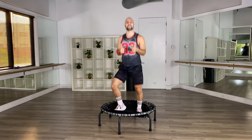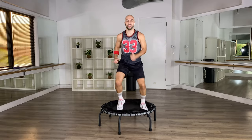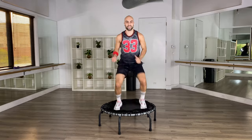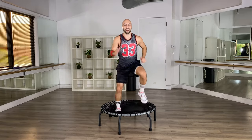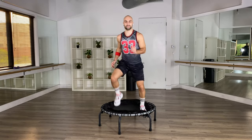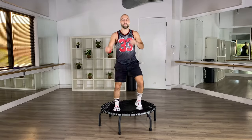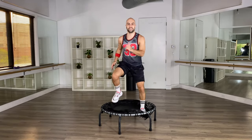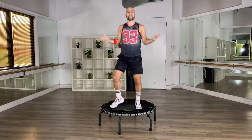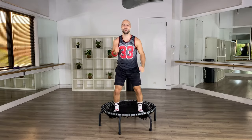Let's learn the last move — only one to go. Feet parallel, navel in. We're going to run, run, run, run, then bounce, bounce, bounce, bounce. Run for four counts, bounce together for four counts: one, two, three, four, five, six, seven, eight. Now let's add some arms — rally arms. Cross your arms in front, from down to up. Bounce, bounce, bounce, bounce — one more: bounce, bounce, bounce.